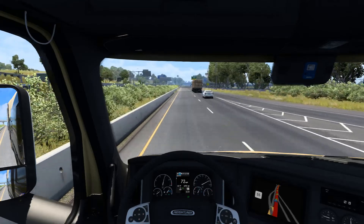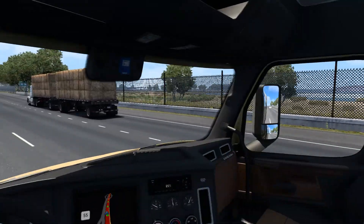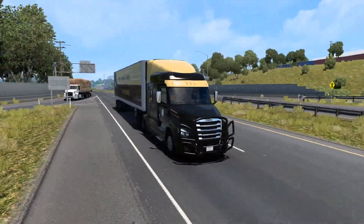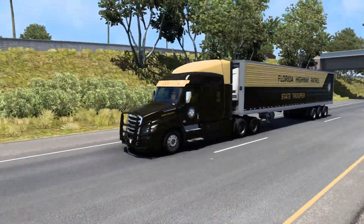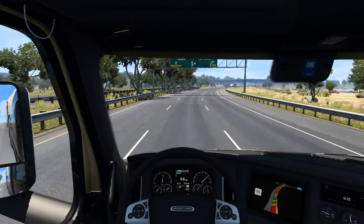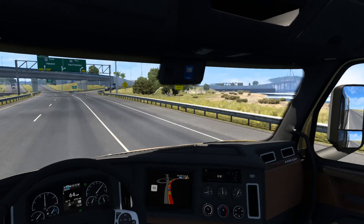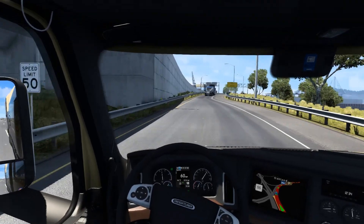Damn, we are hauling ass - we're doing 73 miles an hour. We just gotta admire this thing some more. God, that looks so badass just coming at you like that - look at that side shot. I'm just curious in real life what the FHP trailer looks like.